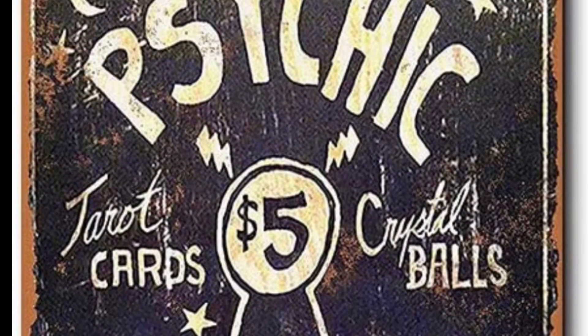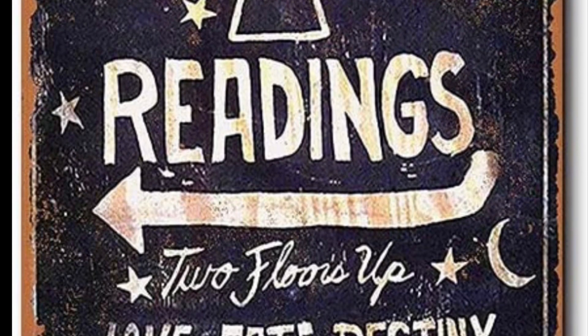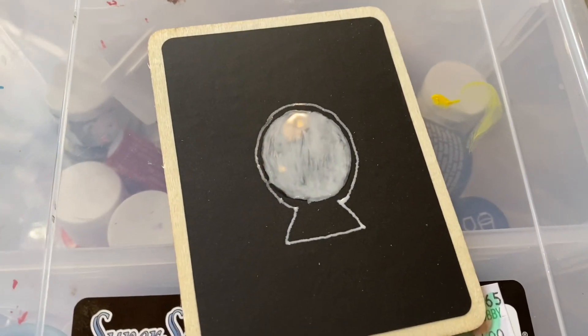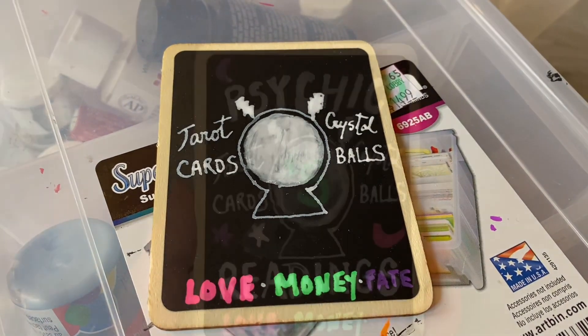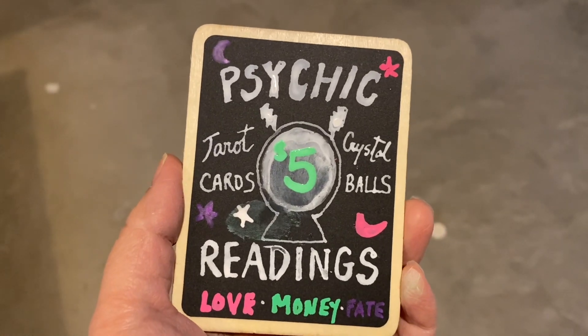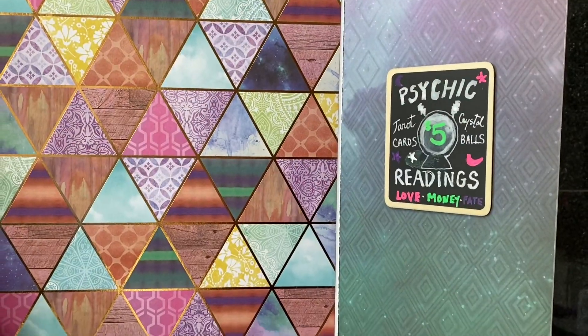As a final touch, I want to make a little psychic reading sign, and this was my inspiration. I'm going to use this little mini chalkboard and some chalkboard markers, and I drew a crystal ball and just started copying the sign — and ta-da! That's my final sign. Now I'm going to put some glue dots on the back of it and secure it to the wall.